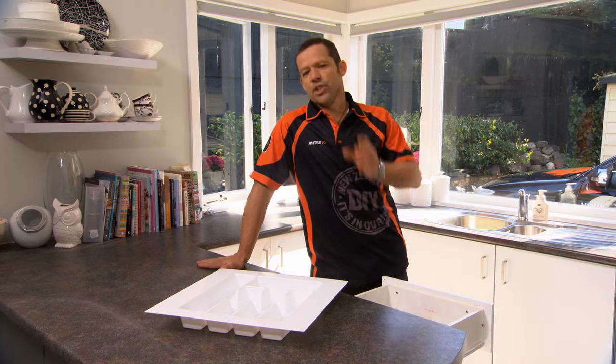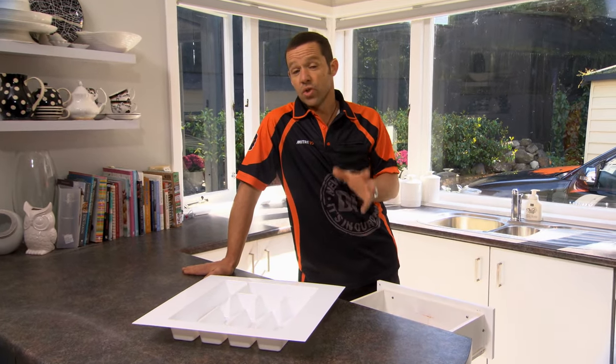Now that's a little bit of a mess. Let me show you how to organize that by installing a cutlery tray.